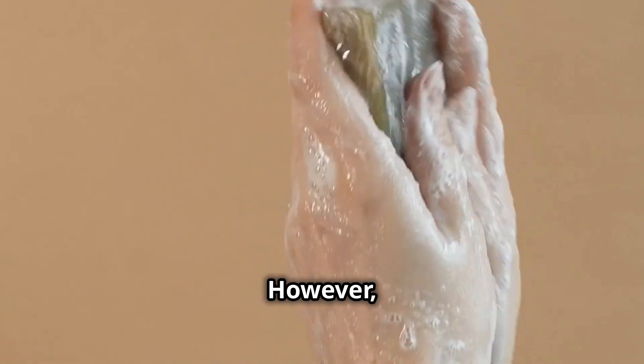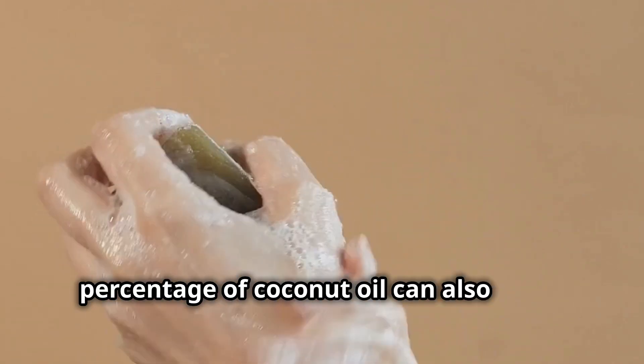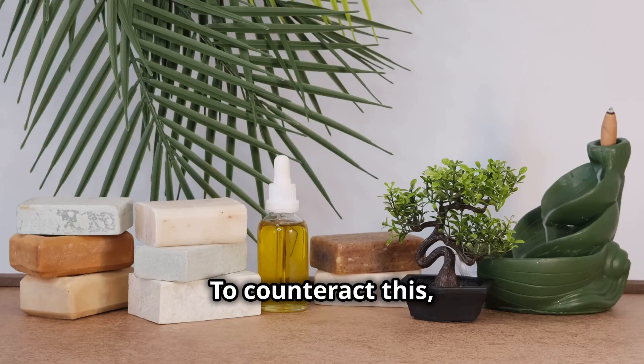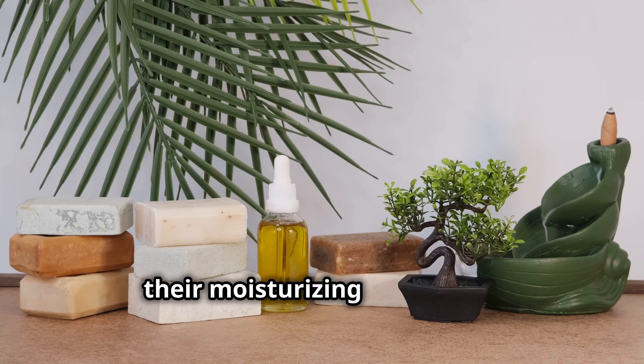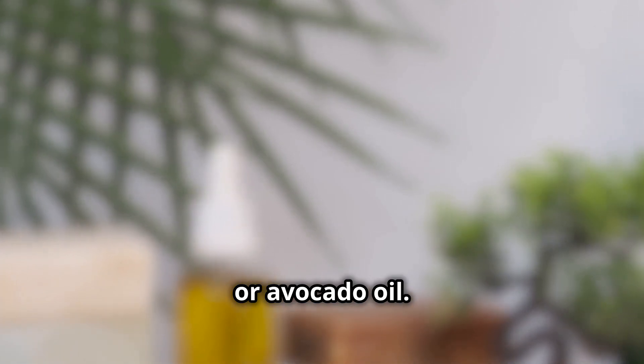However, keep in mind that using a very high percentage of coconut oil can also make the soap more drying to the skin. To counteract this, you can incorporate other oils known for their moisturizing properties, such as olive oil, shea butter, or avocado oil.